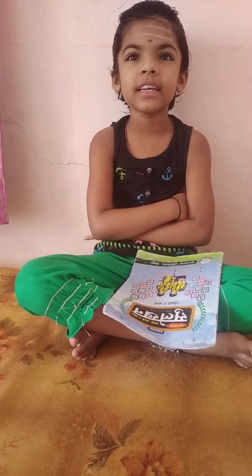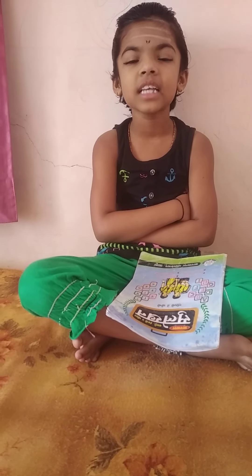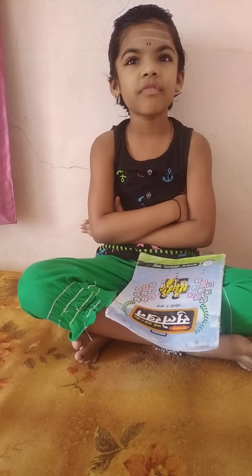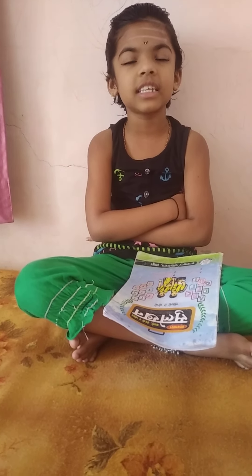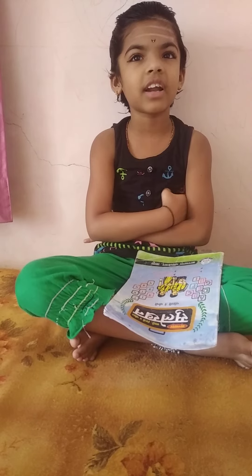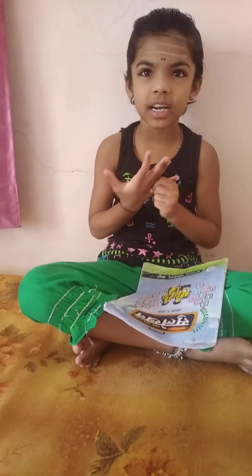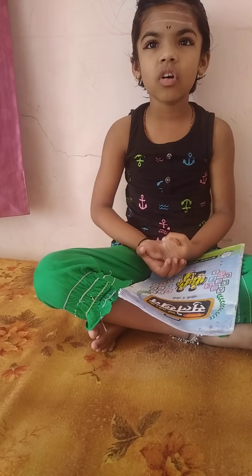3×1=3, 3×2=6, 3×3=9, 3×4=15, 3×6=18, 3×7=21, 3×8=24, 3×9=27, 3×10=30.